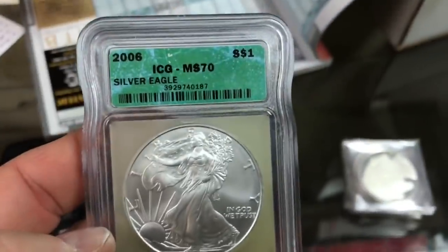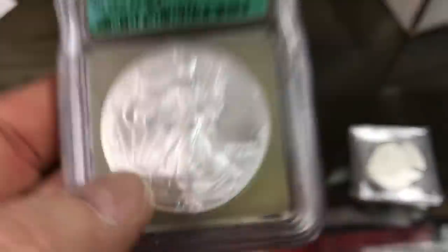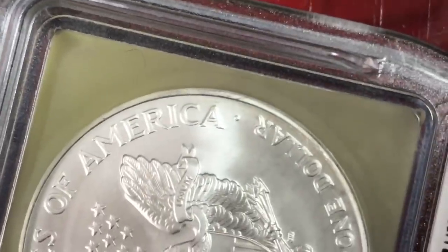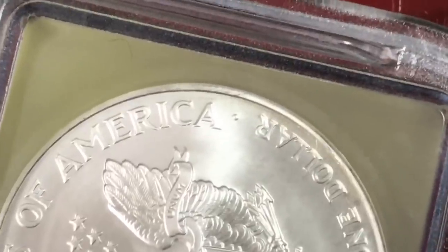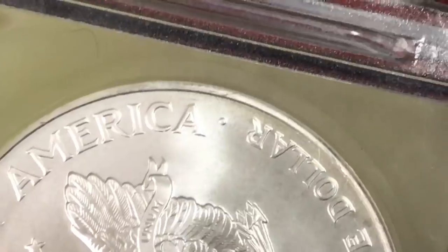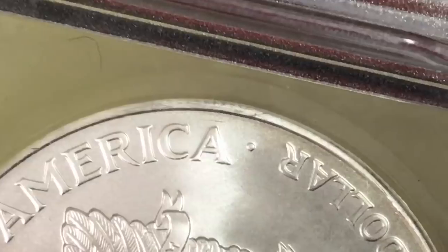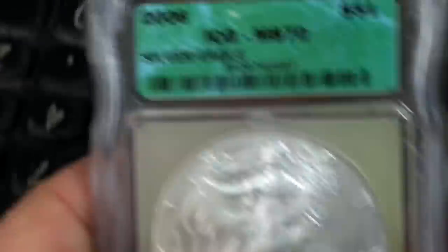So this ICG-MS70, it's a 2006. I don't know if this camera will show it, but right above — yeah, the A in America. I don't know if I can get it tight enough. There is a scratch right across the silver. See above the A? Right there. That's not the plastic.